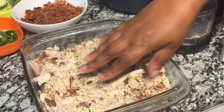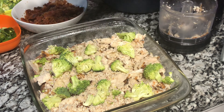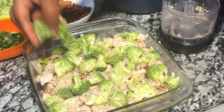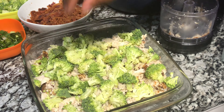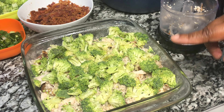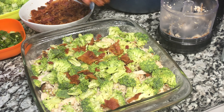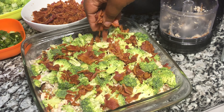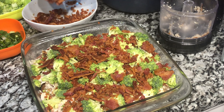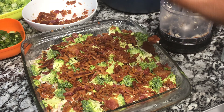Now we have our potatoes covered with chicken. Place your chopped broccoli on top of the chicken for your loaded baked potato casserole. This dish is going to be so delicious — my mouth was watering while making it! Now that we have broccoli covering the chicken and potatoes, we are going to add that delicious crumbled bacon. Cover it generously — don't be skimpy. Everyone is going to love every bite of that bacon.